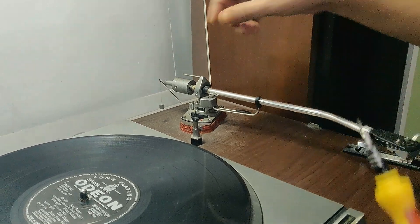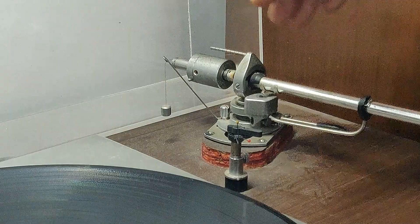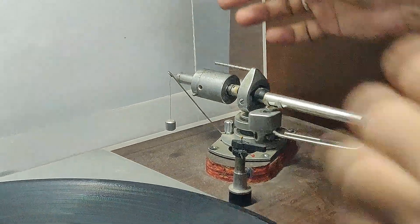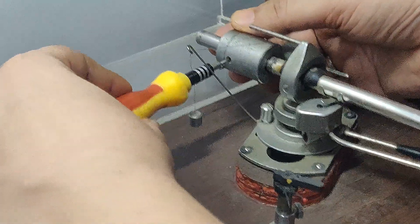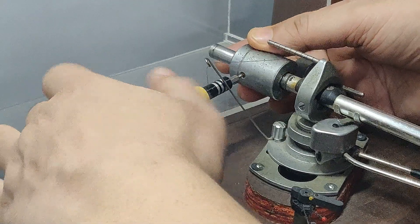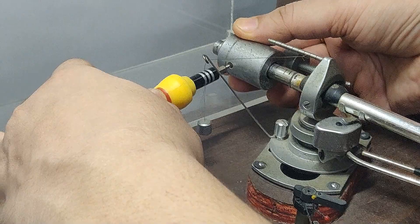I know that this main weight needs to move backwards because I keep changing these pretty frequently. So let us loosen this up from here and move it to a point which I have already marked with a permanent marker.